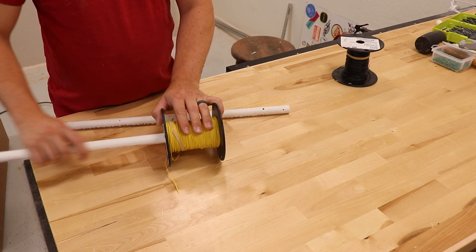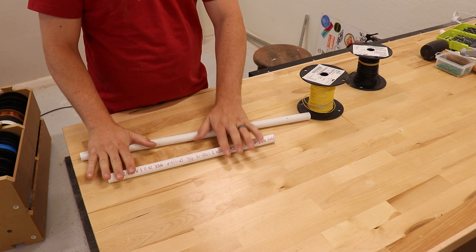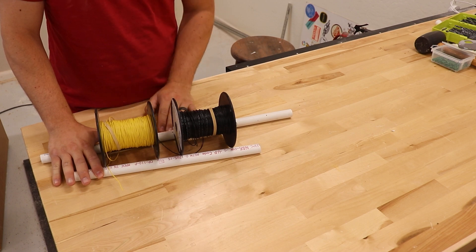The biggest thing I need to do to solve this problem is eliminate this center pipe. My design needs to work around using two pieces of parallel pipe and have the spools run on top of them like this. Let me jump on the computer to show you what I mean.